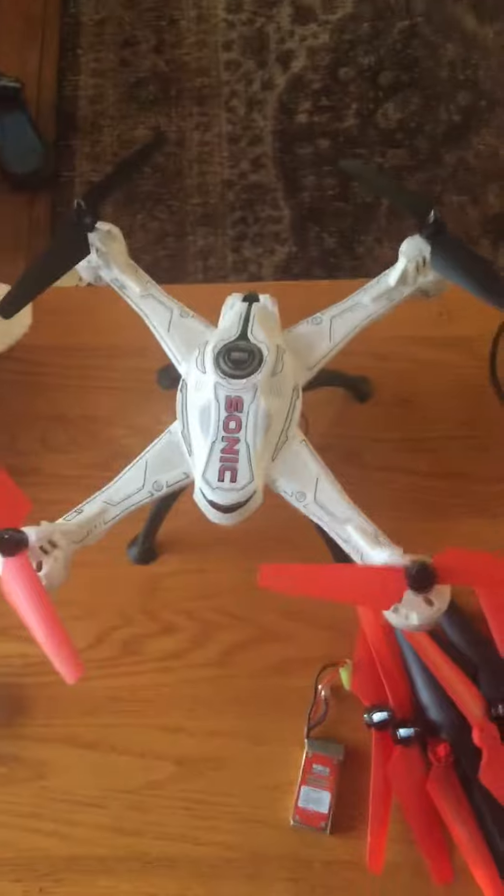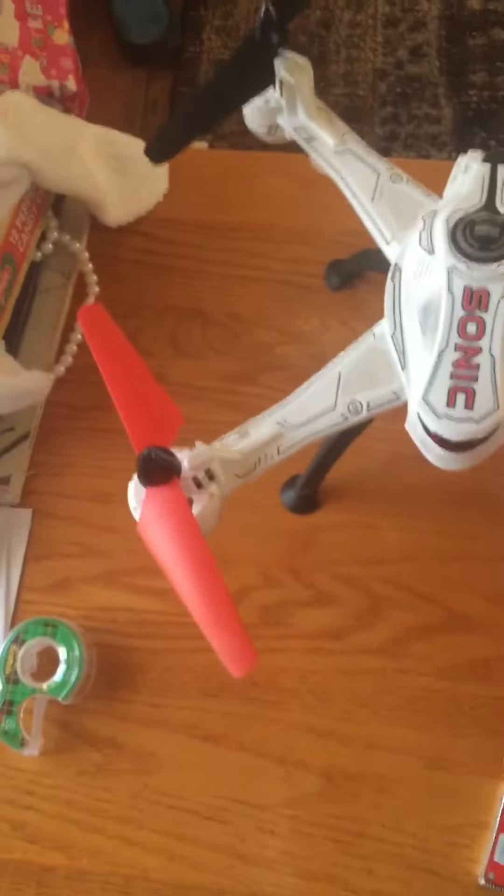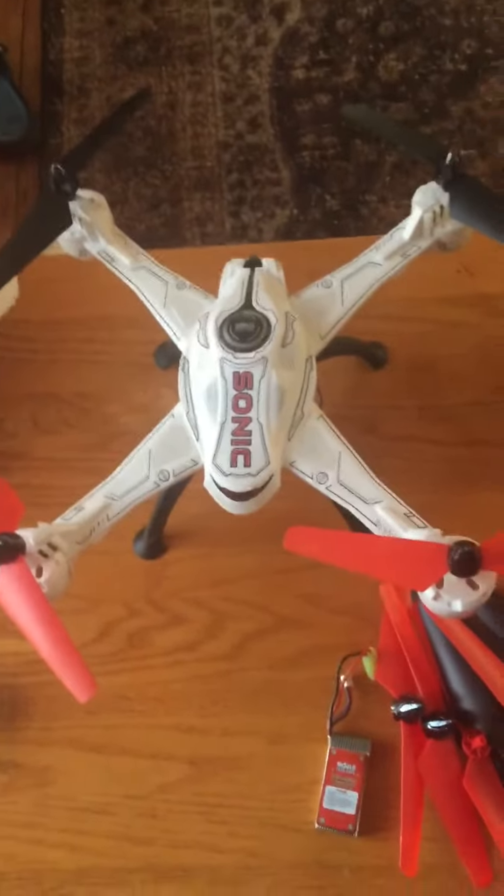It took about a week to get. I took this outside today and this thing rocks in the wind — ten mile an hour winds has nothing on this one. This thing flies awesome, very powerful drone.